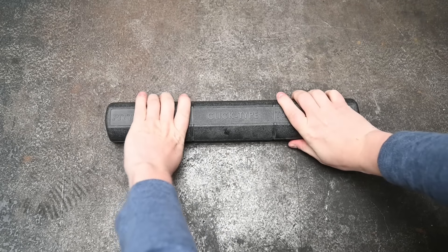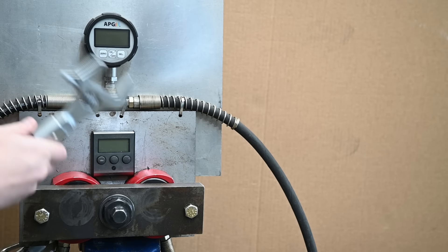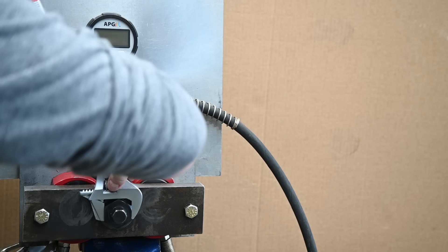Today we're going to test 10 torque myths, because some of those are true and some are just made-up nonsense — to put this all to bed. Well, who am I kidding, it's probably still going to be a bloodbath in the comments, but hey, we have the equipment so let's take a look.